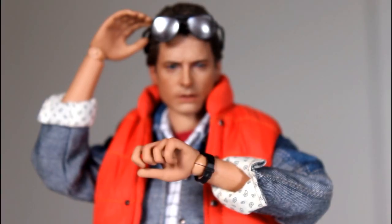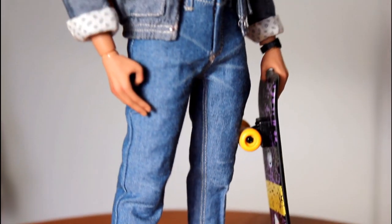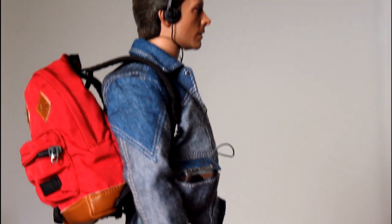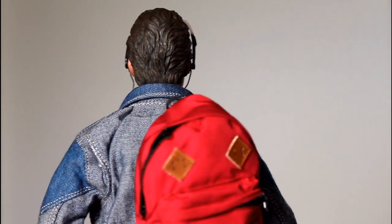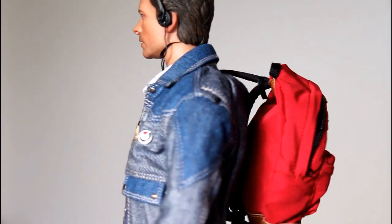Now I'm going to put on his accessories and switch up some of his poses. First up, the classic one — the poster. His skateboard fits into his hand perfectly. His cassette player fits really snugly into his jacket pocket, and his headphones fit on his head perfectly with no problem putting them on. And his backpack slings over his shoulder and stays on really, really well.